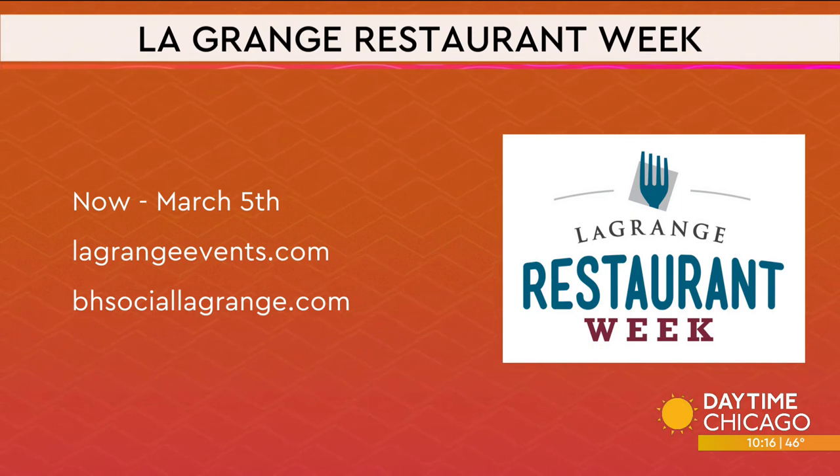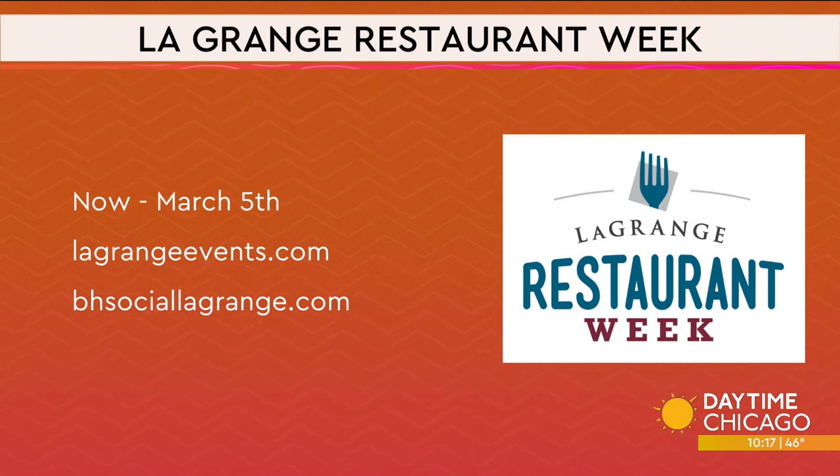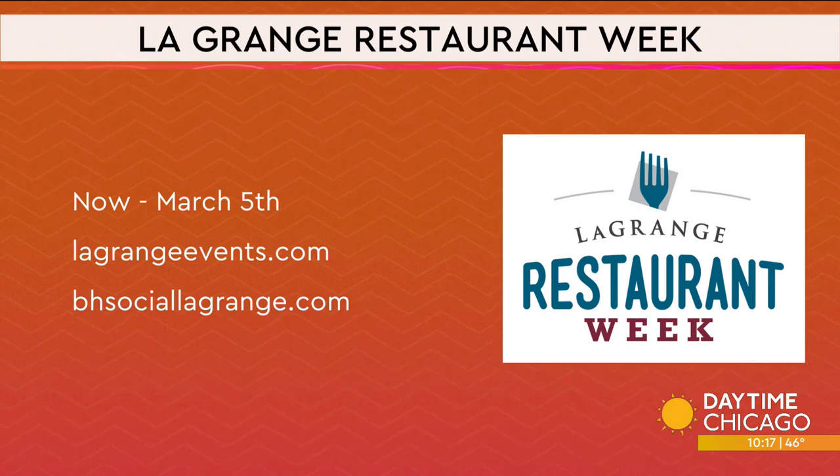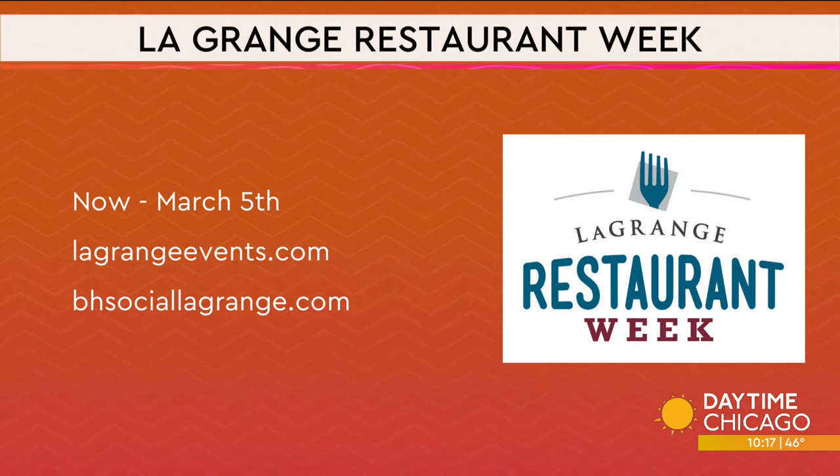Chef Zach, thank you so much. LaGrange Restaurant Week runs until March 5th. You can find information at lagrangeevents.com. You can also check out bhsociallagrange.com. Thank you so much. Thanks, Chef. Thank you for having me.